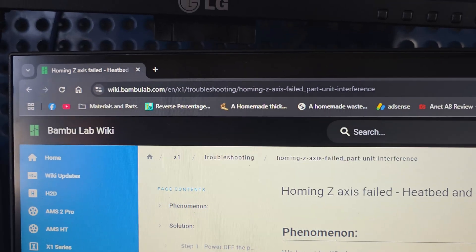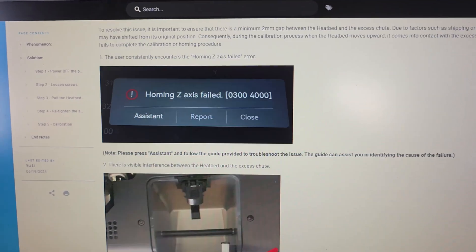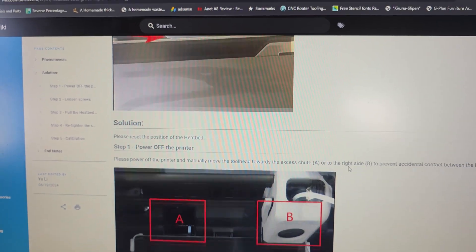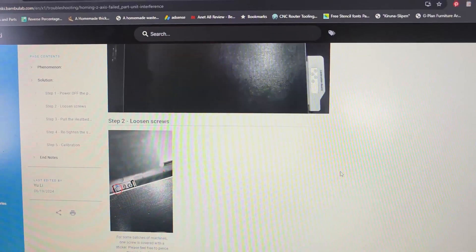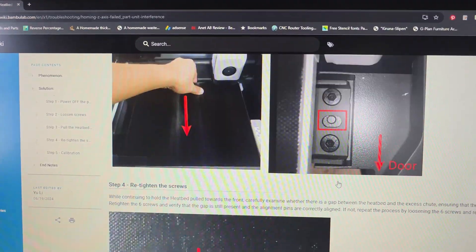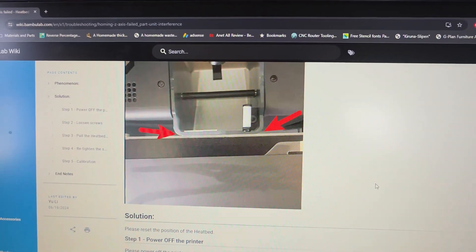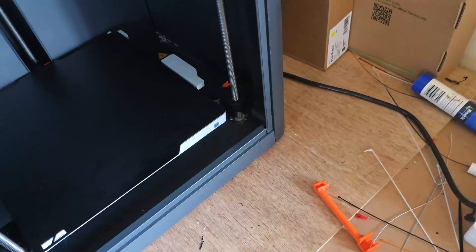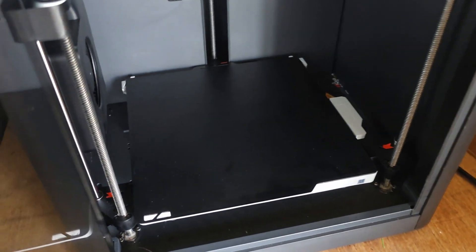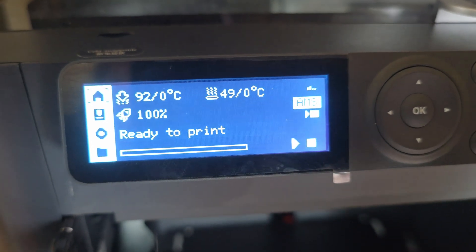I found a link to a page on the wiki which takes you through a whole load of stuff. It talks about recalibrating the bed and removing the bed and recalibrating it, and tells you about where the brackets are and so on. I'll put the link in the description for that page so you can have a read if you think it's going to be relevant. But in actual fact that's not my problem — I've been scratching my head over this for quite a while and you just can't see anything wrong.